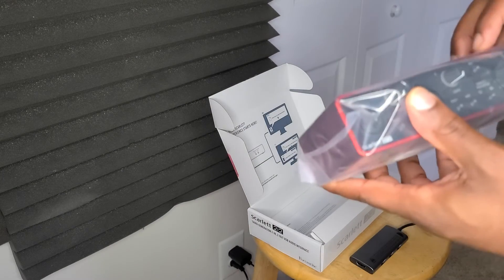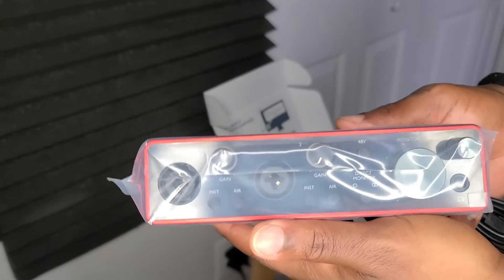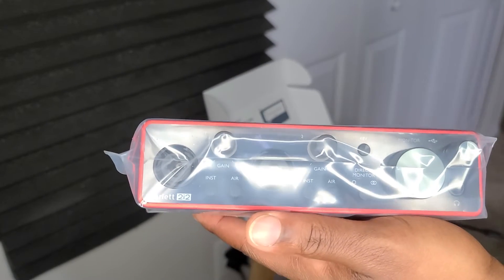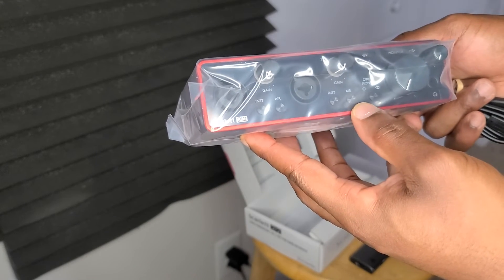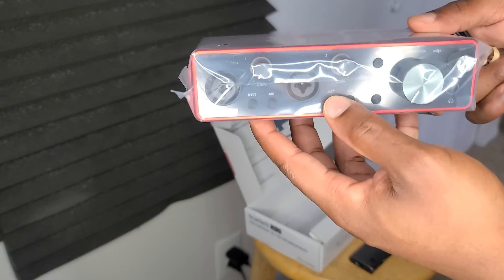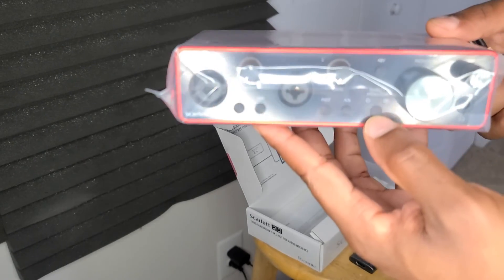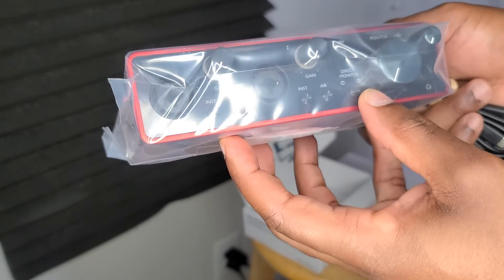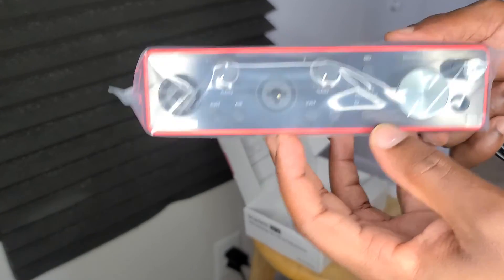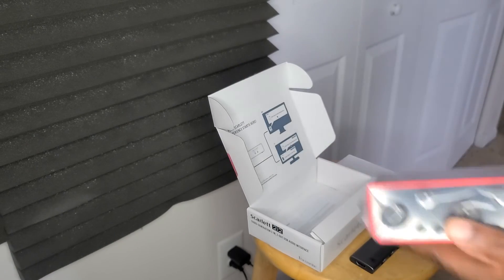So in the box you have your cable and the Focusrite unit. It's got two inputs, phantom power control, and monitor control. I like that the headphone jack is on the front — a lot of interfaces have it on the back, which can get annoying. There's also an instrument and air button, and a direct monitor switch that goes from mono to stereo with one click — that's awesome. The headphones have their own volume control too. I'm really looking forward to this!